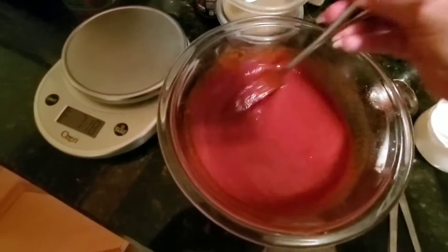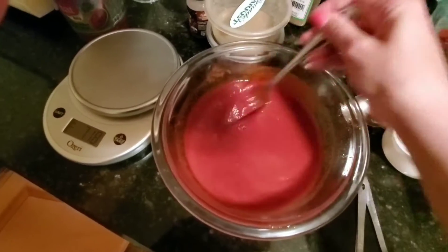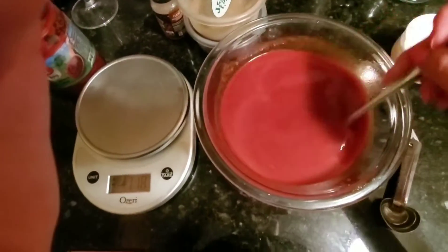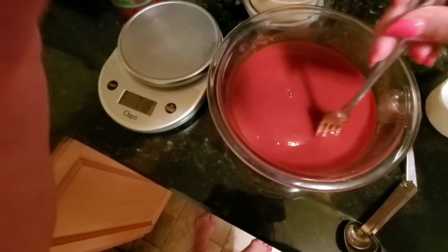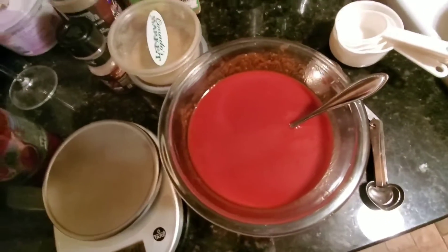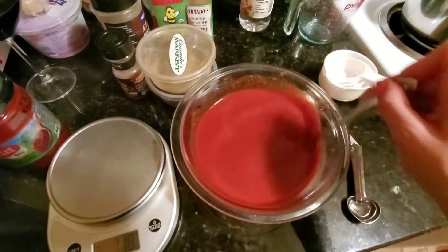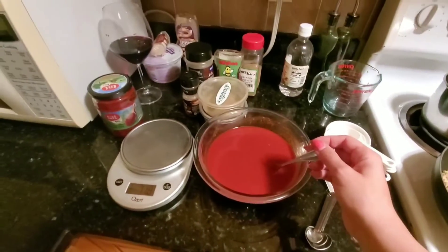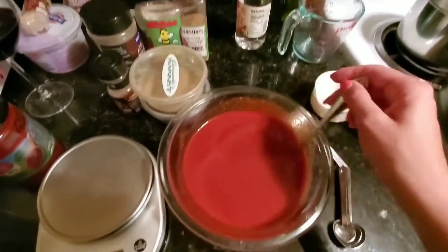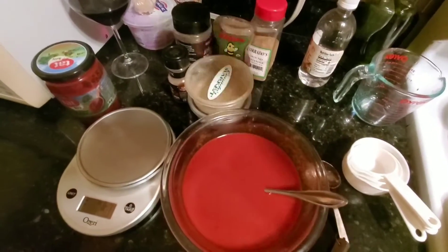I'm going to taste this and decide if it needs more vinegar. After tasting, I added another tablespoon of white vinegar and another three-quarter cups of water. I think this is going to be pretty good. My kitchen is small so lighting isn't ideal — apologies for that. I also spotted my fun wine: for a six-dollar bottle, it's not bad at all.